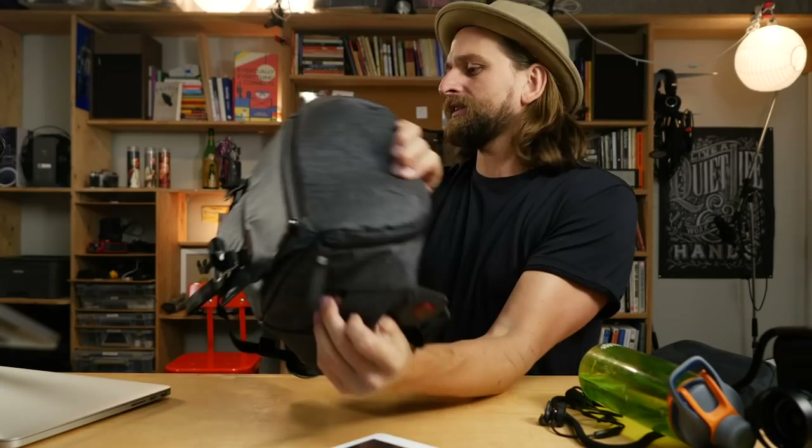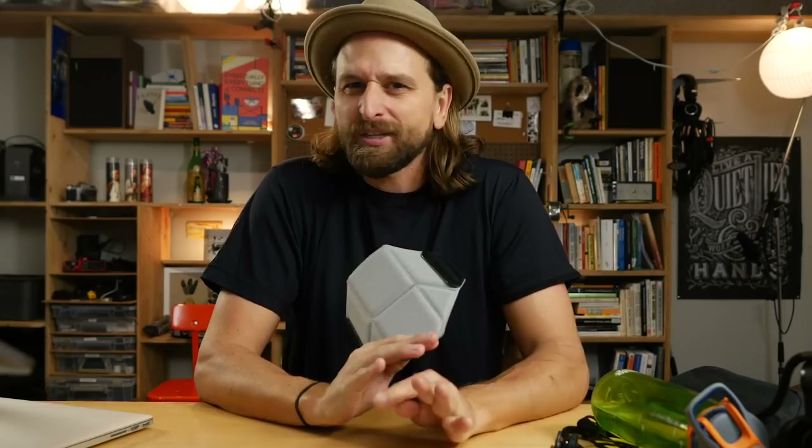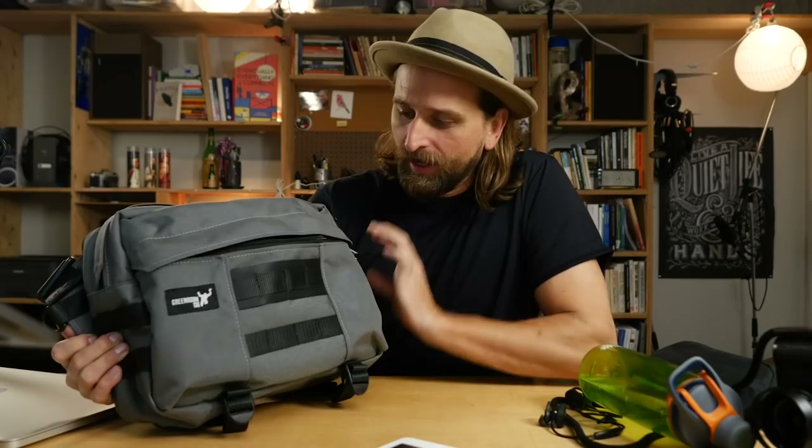This bag is absolutely killer. My only cons are the look — it's very techy, very Elon Musk. I personally prefer something a little more wax canvas and organic. This is a bag for the future. By the way, they make a camera capture clip that you can clip onto either side, so you could literally have your camera clipped to the outside — beautiful. This is their 10-liter sling bag at about $150. But it's totally customizable and it's not going to break — you'll have it forever.